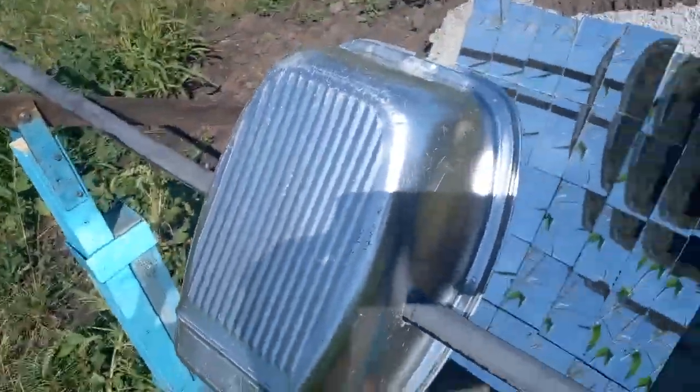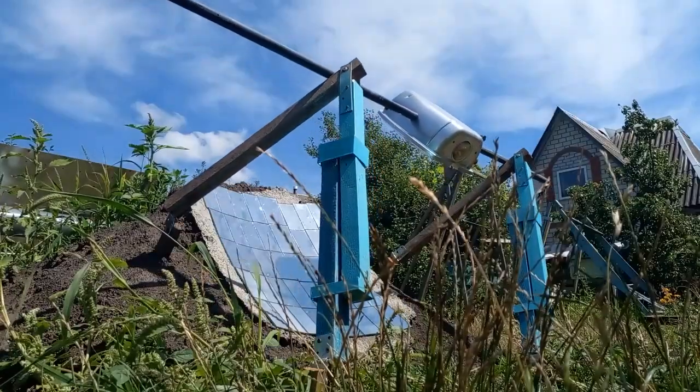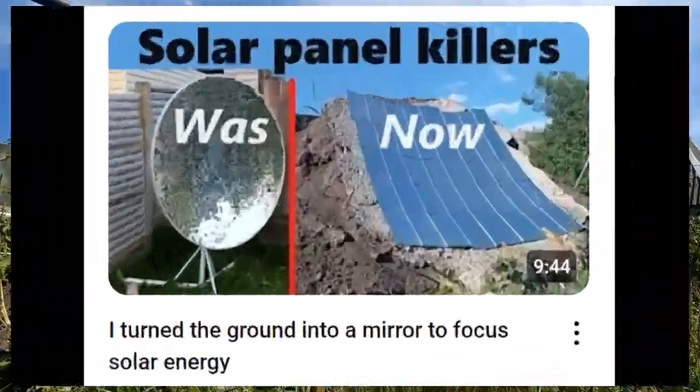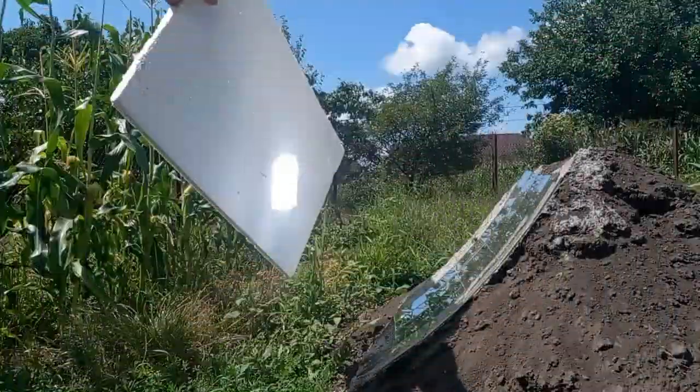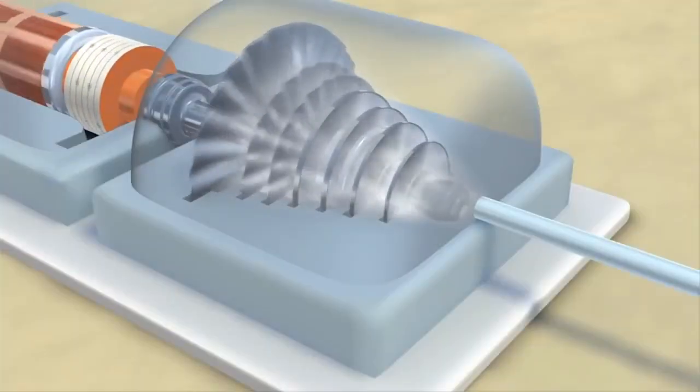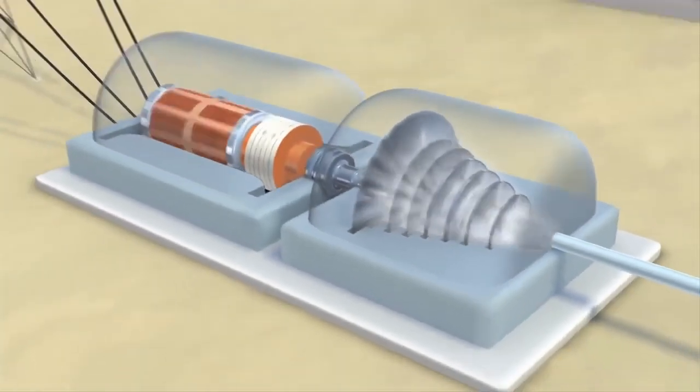The receiver should move from morning to evening according to the movement of the Sun across the sky. These experiments were shown in more detail in an older video, which also describes how this solar energy should be converted into thermal energy, which is then converted into electrical energy using turbines.